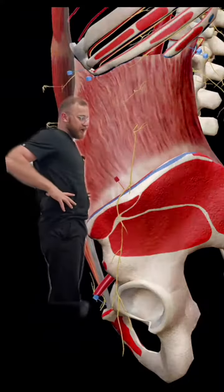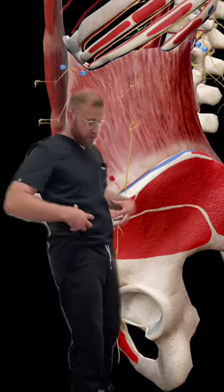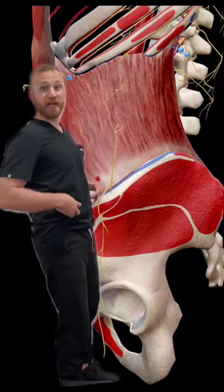And it stabilizes your spine. It helps with your back core, your core core — even the marine corps is strengthened by this.